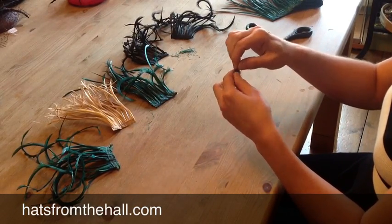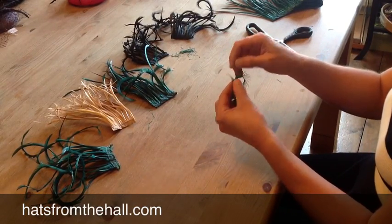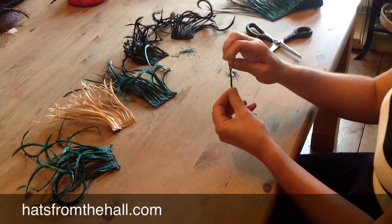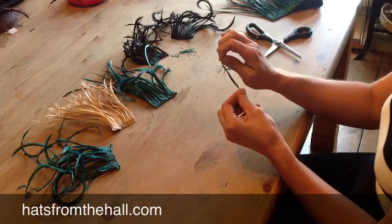You simply take a feather, an individual goosebite feather, and tie a knot around your finger, pull tight and you will create this lovely starburst effect.